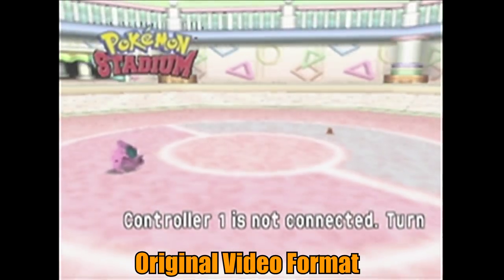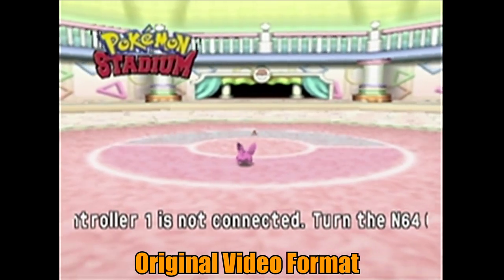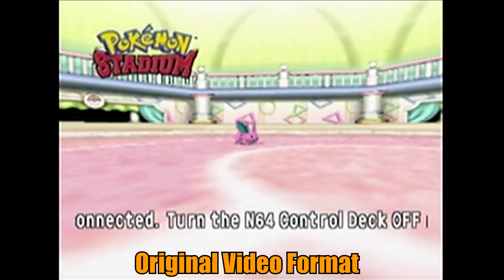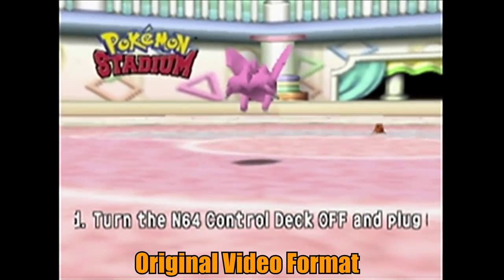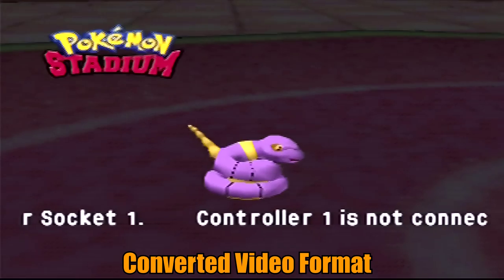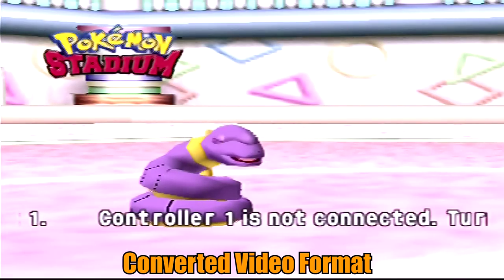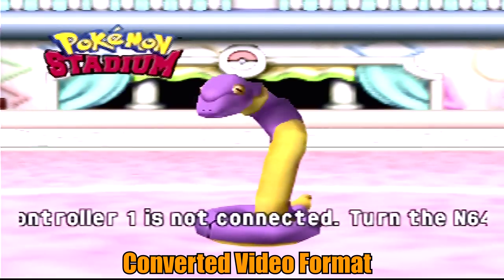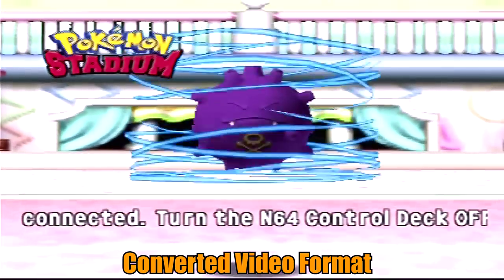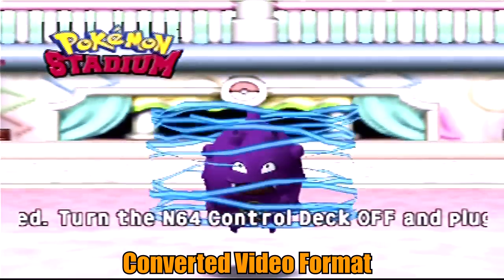It isn't a 100% conversion from standard definition to high definition. It actually switches the aspect ratio from 4 by 3 — which is more squarish — to 16 by 9, which is of course the widescreen format. So it will stretch the video out, but it still looks pretty good — it's just stretched.